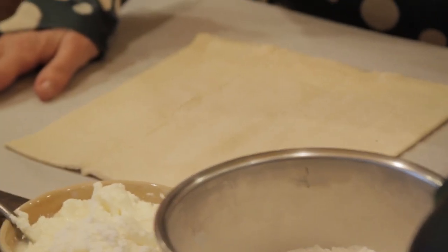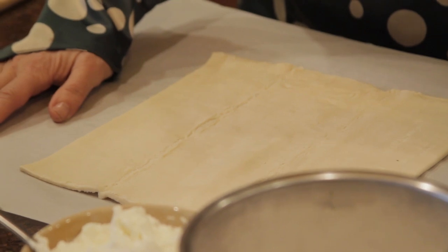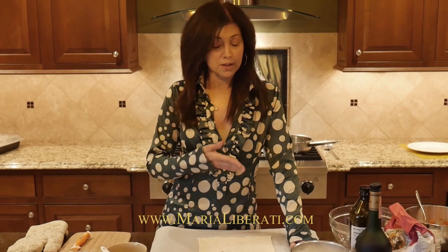First, for any strudel, a great dough is a really important part of the recipe. I have a sheet of puff pastry here. If you like to make your own dough, you can find a recipe at marialiberati.com. If not, if you're in a pinch, you can find a sheet of puff pastry at most stores in the frozen food section.